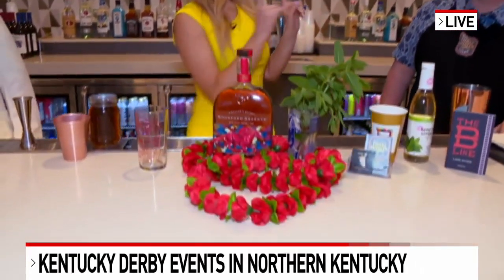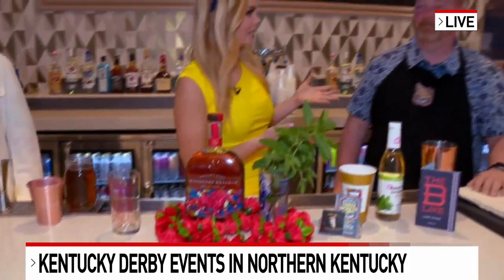Good morning! I'm ready for the Kentucky Derby, and what is the Kentucky Derby without a mint julep? I'm here with Three Spirits Tavern — they're in Bellevue, Kentucky. They're having a big party tomorrow. So you guys are going to do a demonstration here. We've got Alex as well, of some of the mint juleps that you guys are making.